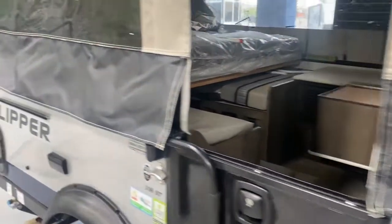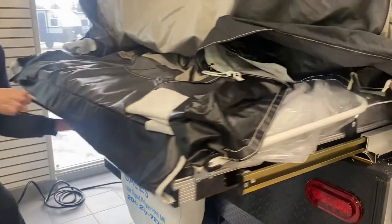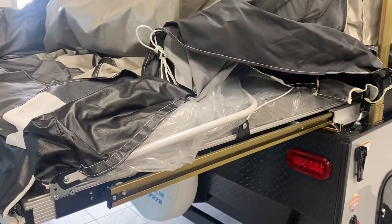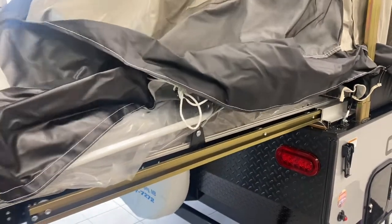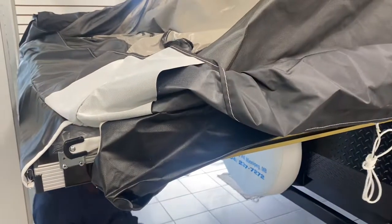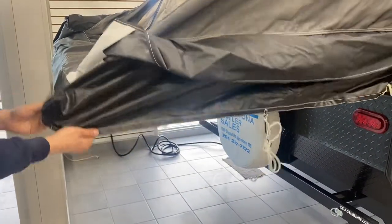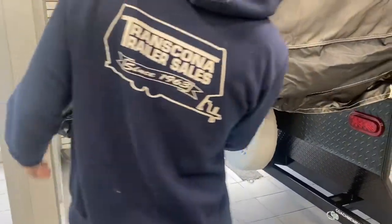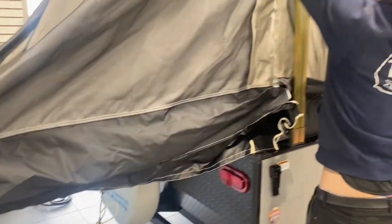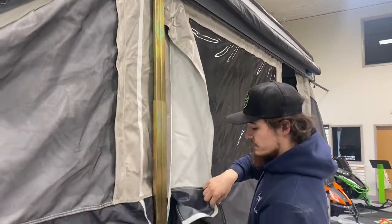We'll do the same thing at each corner. It's the same thing — you've got your black strap, pulling it out, same corner there, tucking that in. It is the exact same process as the front bed end.